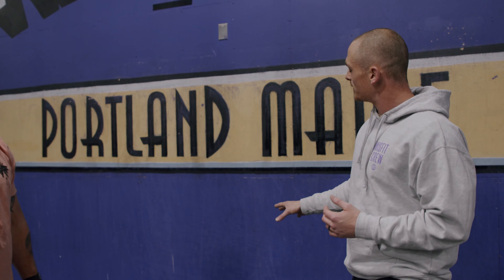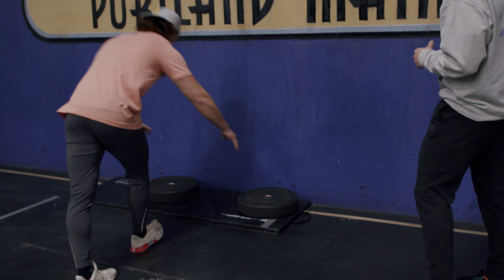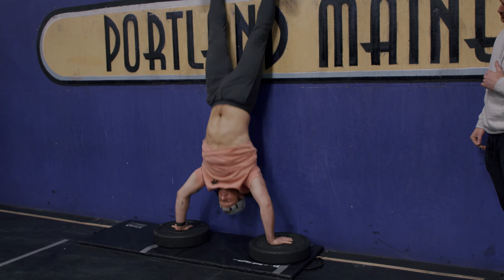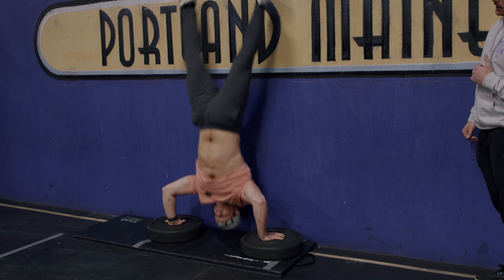Now that Drew has pulled those plates away, he can work on putting his hands in the exact same position and we're not going to lose that rhythm as he works through his reps. Go ahead Drew, give us five deficit handstand push-ups. Good — and relax.